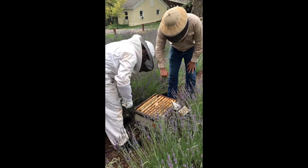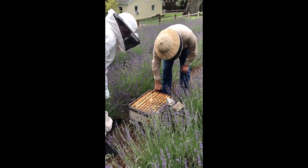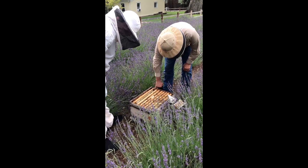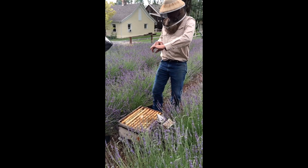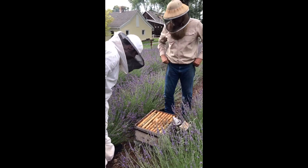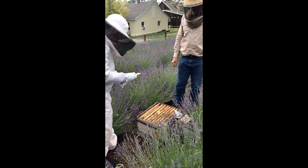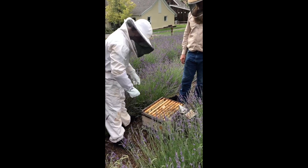You'll notice they've got bee space in between the end of the end bar of the frame and the end of the box, so the bees can crawl around there. So if I take that frame out carefully and lift it straight up, I won't smash any bees that are in that bee space. So you want to try it, Spencer? Lift that one out nice and slow and careful and straight up.